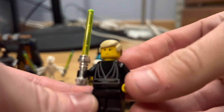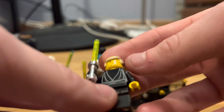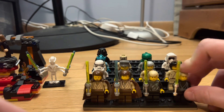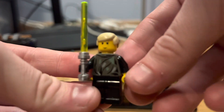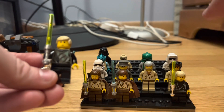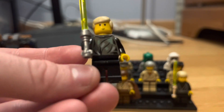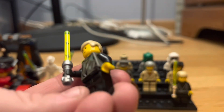Next up is the 2002 Luke Skywalker — this is like Endor Luke. He has a really cool chrome lightsaber, no leg printing, some torso print, the basic Luke Skywalker face print, and the tan hair piece. I love this figure. I've been wanting him forever and could never find a good deal. He goes for about $12-$15; I think I got him for $12. No arm printing, no back torso print, but overall I love that figure and I'm so happy to have him in my collection.